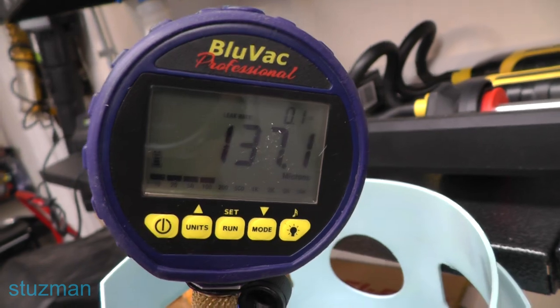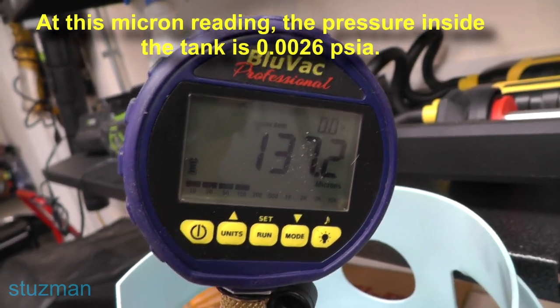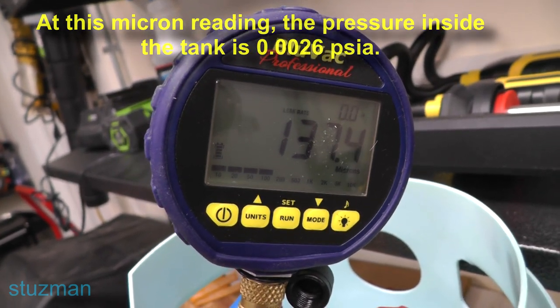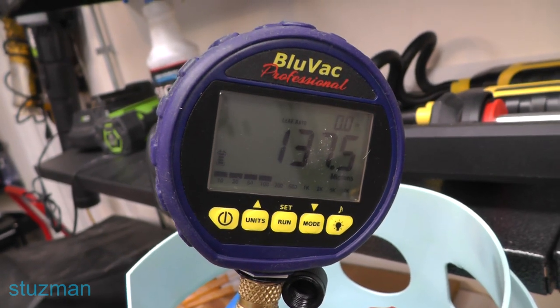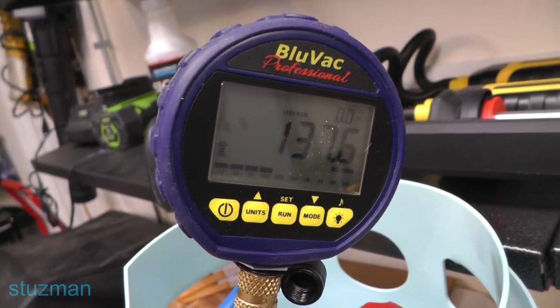I went ahead and continued pumping it down. We got it down to 137 microns. As far as the vacuum gauge over there, I did not see it go down any lower. It took about 55 minutes to get it down to this pressure.